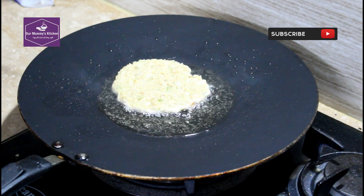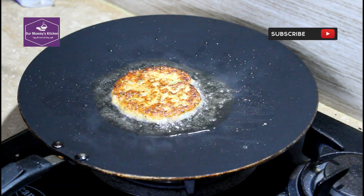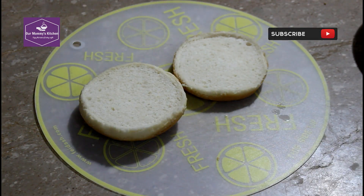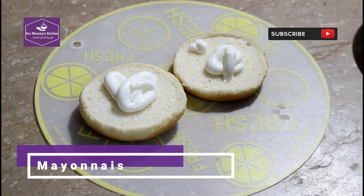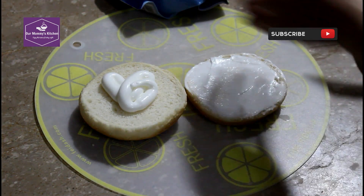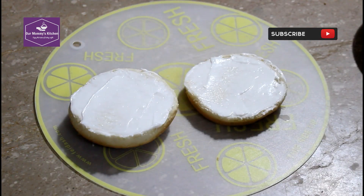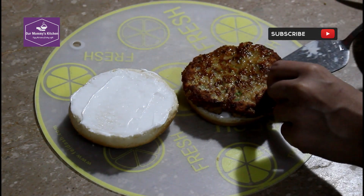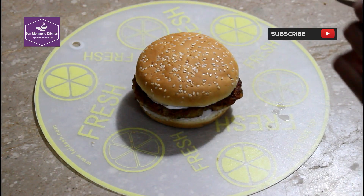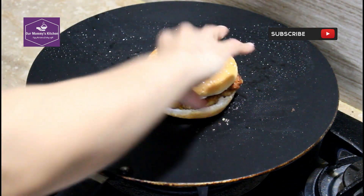The filling we have prepared, we will now fry it and prepare the burger. We have the burger ready. We will add a little oil in the oven so that it gets a good color.